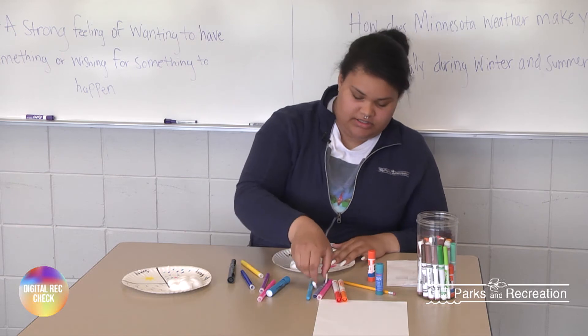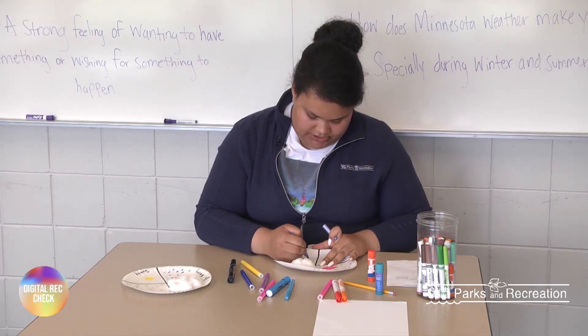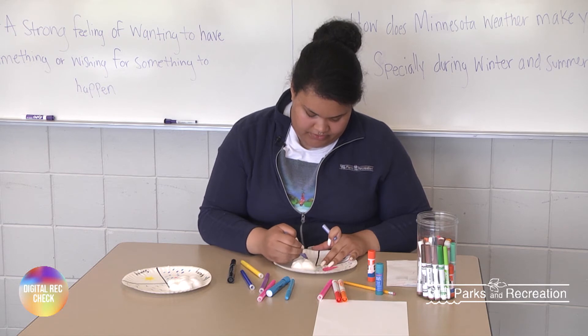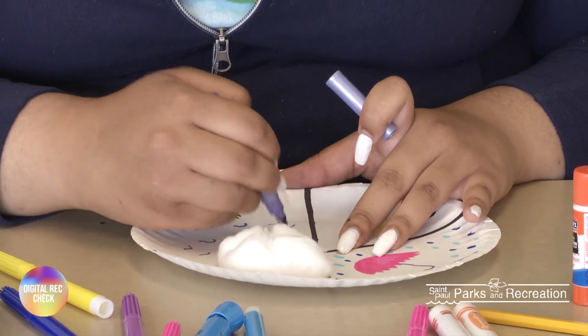And then for the windy one — you can't really see wind, so I'm just going to draw squiggly marks all over. You can do this one however you want. So that is what my wind looks like.